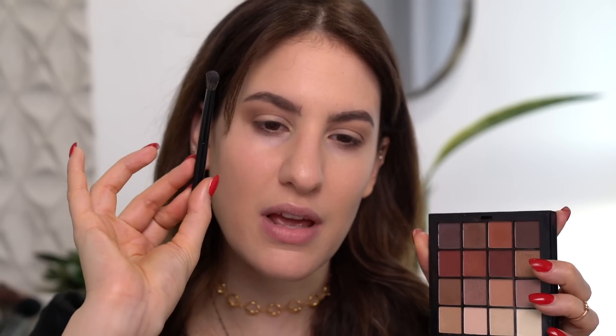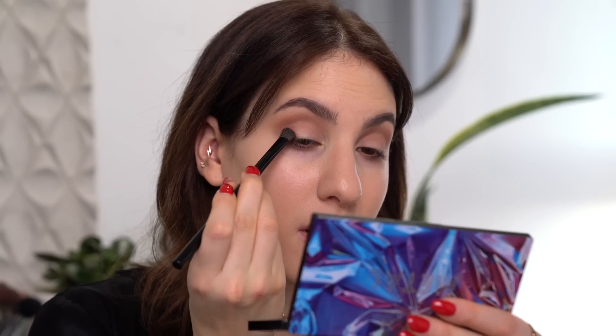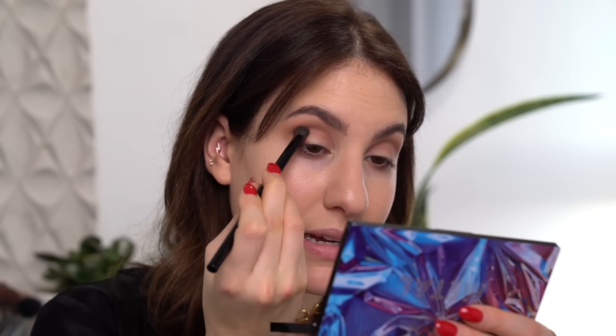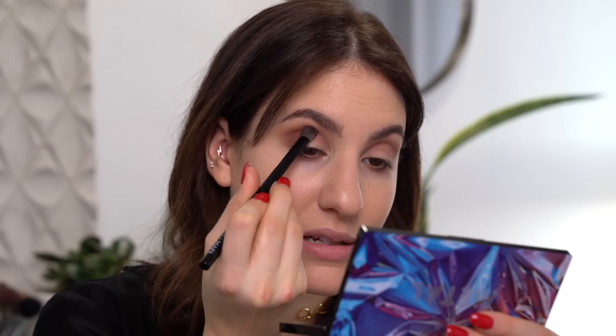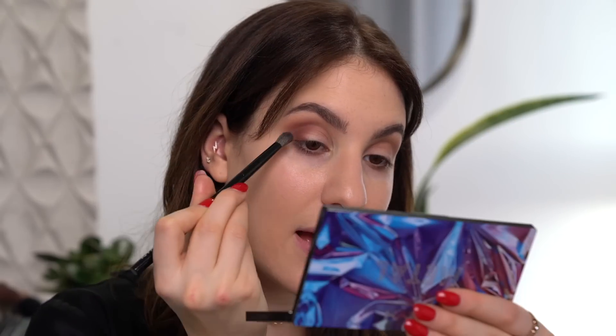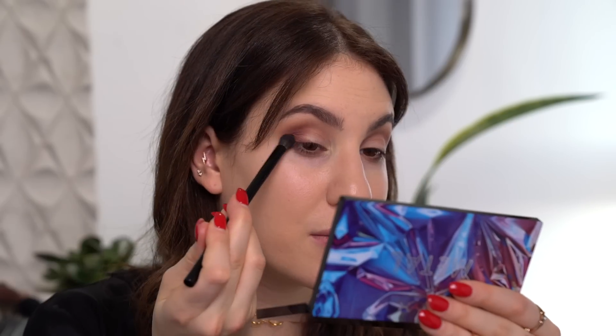Now it's time to really darken everything up. I'm going to grab this reddish-brown shade and use it on this brush right over here — it's another pretty dense blending brush, but it has a little bit of an angle to it, so it's going to work really well to place it on the outer corner of the eye. I'm basically just going to stamp it on that outer corner to really get that intensity, and put a little bit of it halfway into my crease. Then once I apply it, I'm going to start to blend it with the last brush I used.